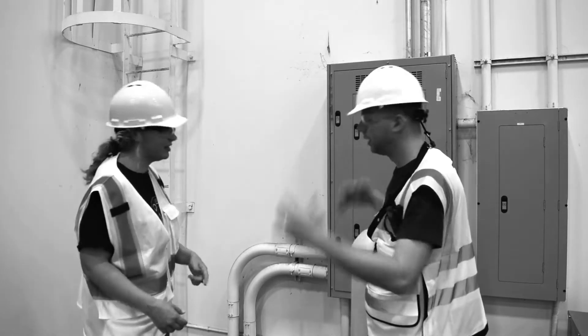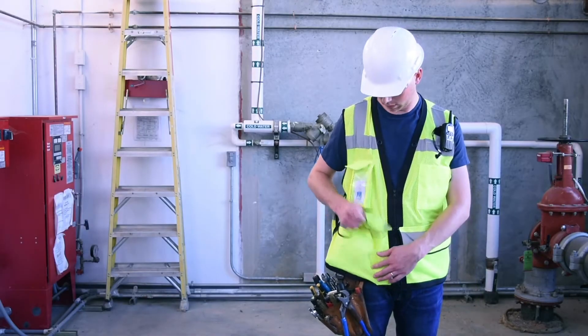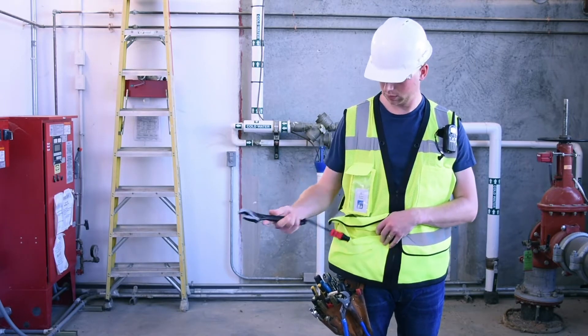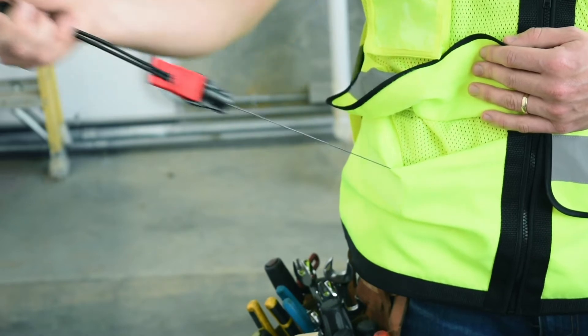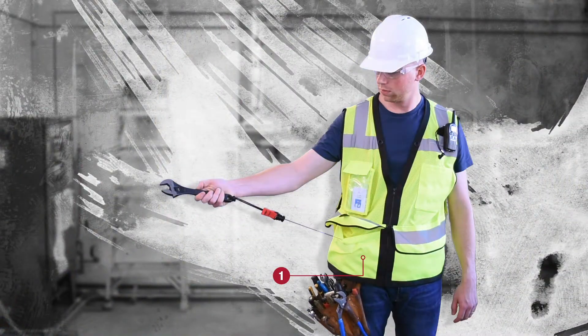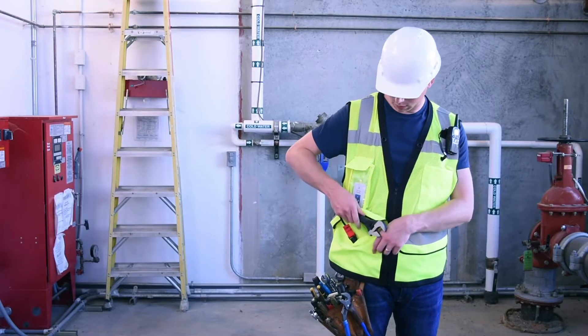Don't hurt yourself or other workers. Keep your tools and accessories from snagging and dropping with Radian's Tether Vest and Retractable Tool Tethers. Each vest uses a patented integrated retractable tether system to secure your gear at 8 anchor points that meet the ANSI ISEA 121 standard.